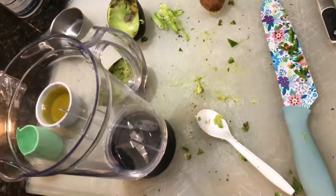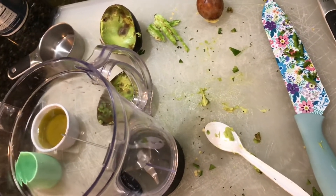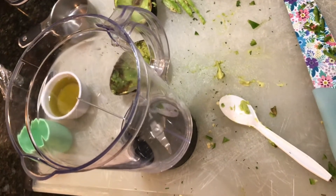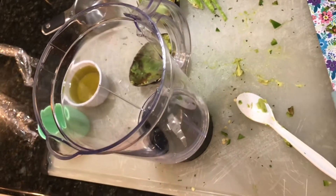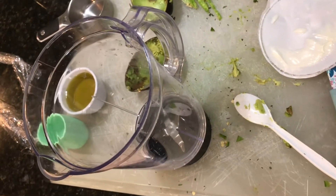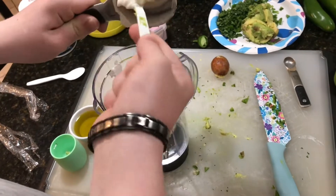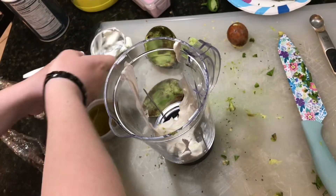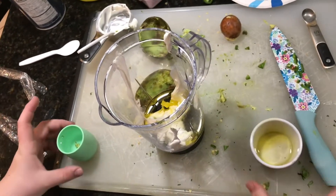We also need to get garlic out real quick. Tommy's going to get the garlic out. And also a half a cup of sour cream — we'll put the sour cream here. So we got out a half cup of sour cream and we're going to add it to the blender to pour all the sauce. Then three tablespoons of avocado oil and three tablespoons of water.